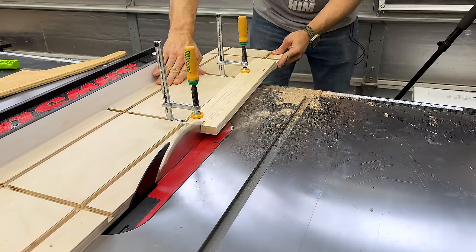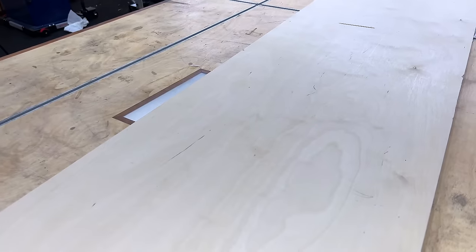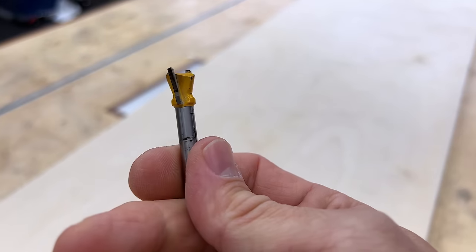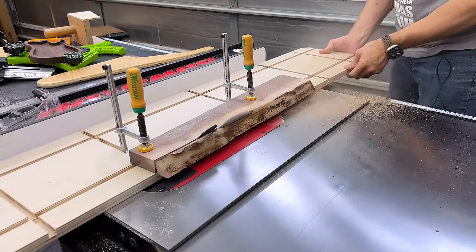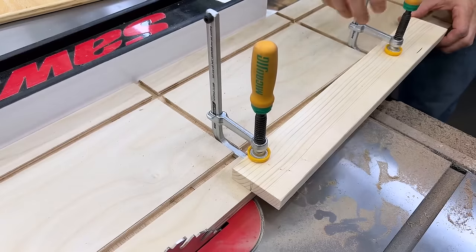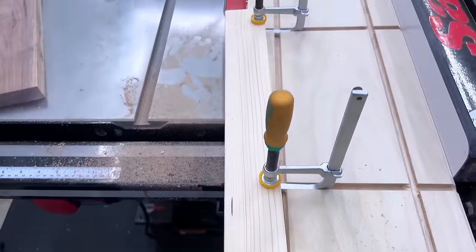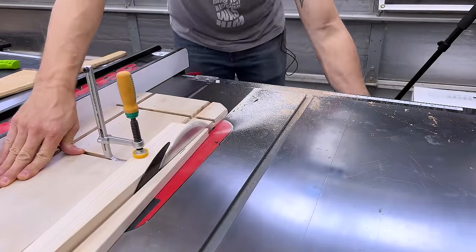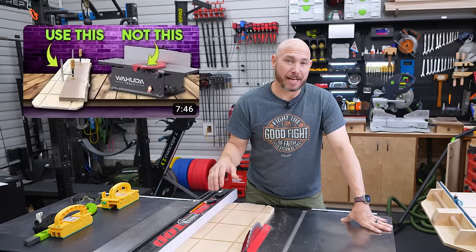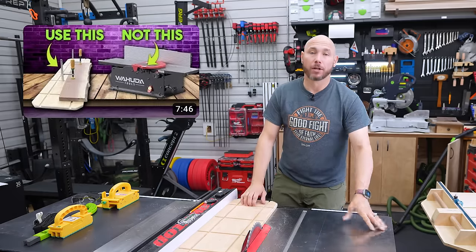3B is the tapering and jointing jig. These are extremely easy to make — all you need is a piece of plywood, a dovetail bit, and a router. Anybody can make these and it's going to make your life easier. If you don't have a jointer, you can edge joint with this jig as well as taper if you're making tapered legs or anything else you need tapered. It'll take you about 20 or 30 minutes to make it max, and it's something you'll use all the time. I have a whole video on jointing without a jointer that I'll also link down there, which includes how to build this.